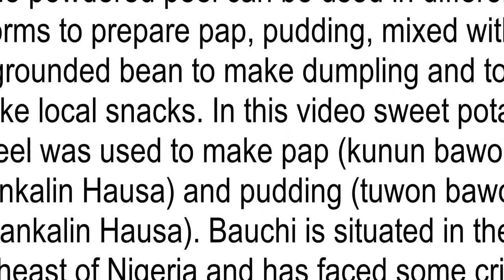Good day all. My name is Zainab Sen, a 300th level student of Biochemistry, Faculty of Science, Bauti State University, Dadao, Bauti, Nigeria. I am here to prepare a diet from the sweet potato peel.